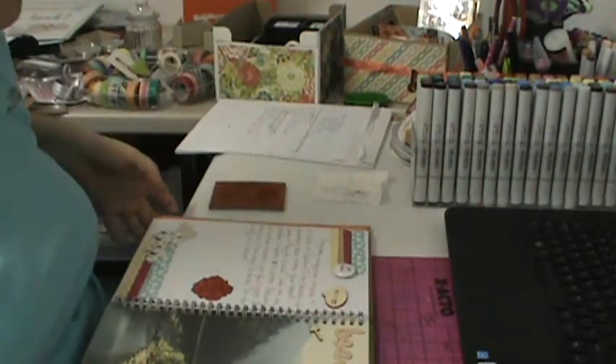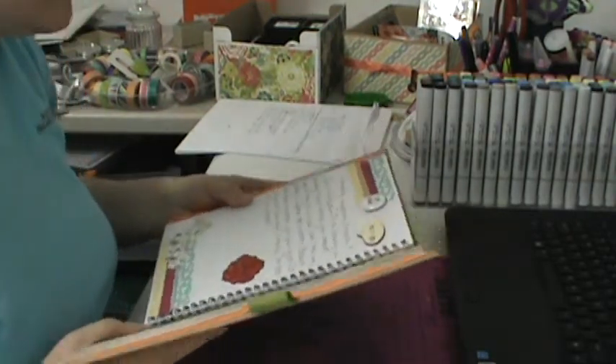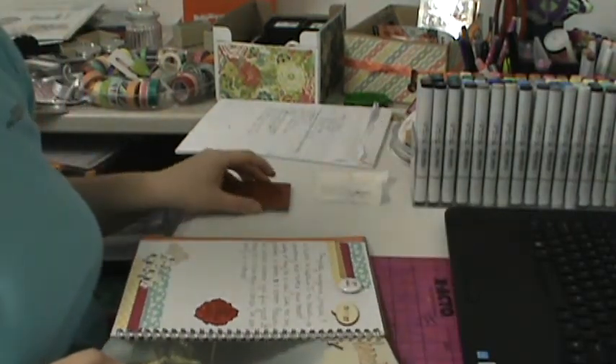Hey guys, I wanted to show you a scrap page, a smash page I just finished, and also an extremely small haul.